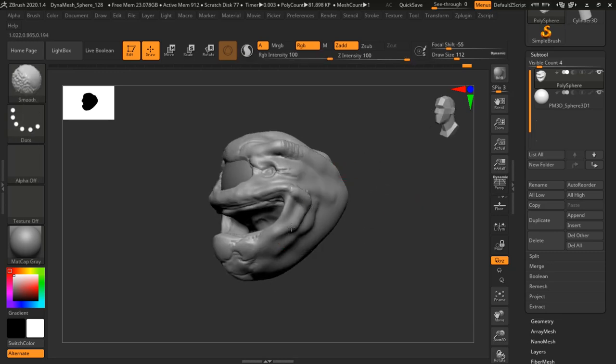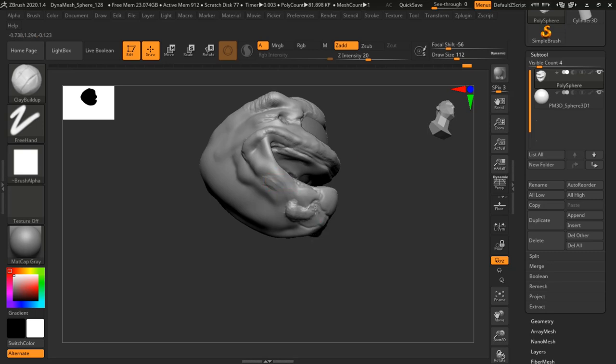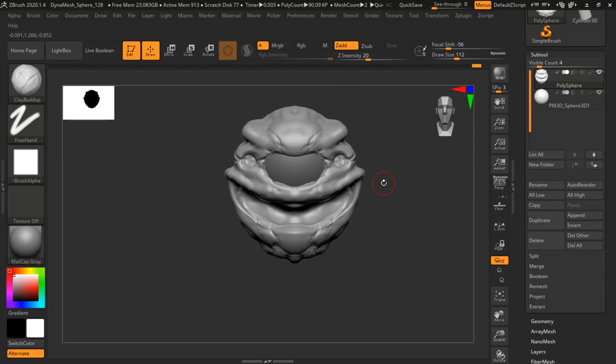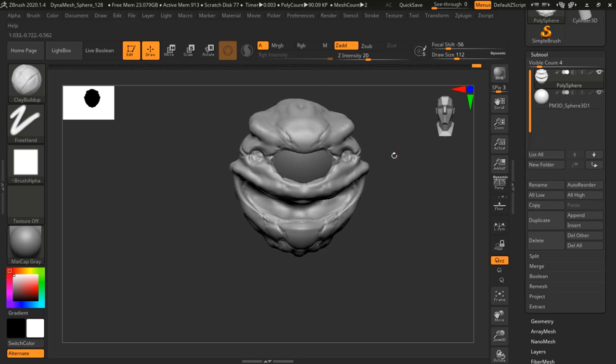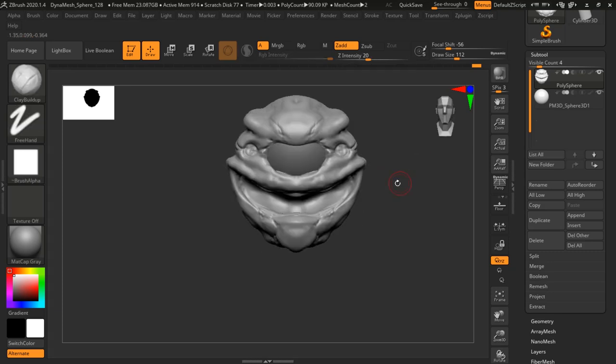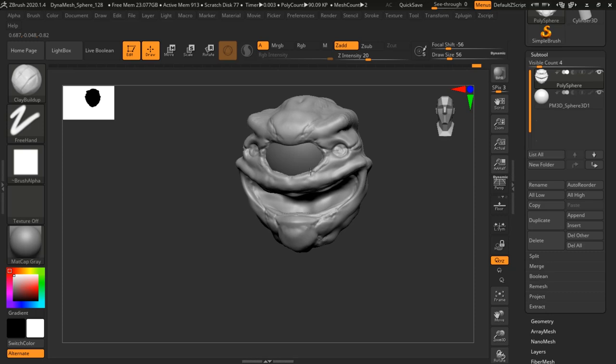Now I'm laying in some extra wrinkles because I think I'm going to put two extra eyes along the main eye there. At this point I was thinking I'm only going to make it like a three-eyed beholder, other than the eye stalks that will eventually come in later. I wanted to do a little bit of a twist on the variant of the classic beholder, so I'm just kind of playing around seeing what kind of shapes I come up with.